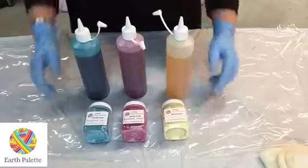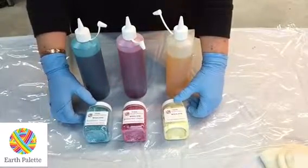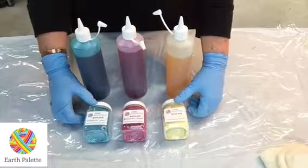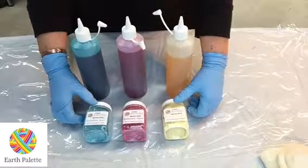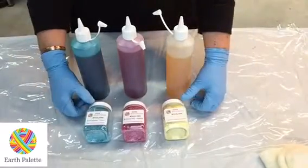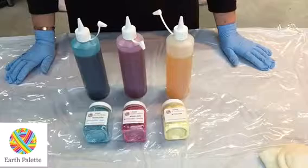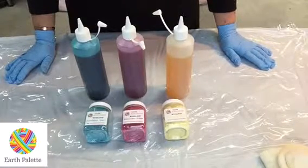We've got our dyes already mixed up. Earth Palette dyes are made in Australia and are considered to be a cold-set dye. Traditionally, wool dyes involved boiling or holding protein fibers like wool, alpaca, or silk at high temperatures to set the dye. But these dyes only need a temperature of about 23 to 25 degrees. They're fiber-reactive dyes — they actually bond permanently to the fiber and won't wash out.